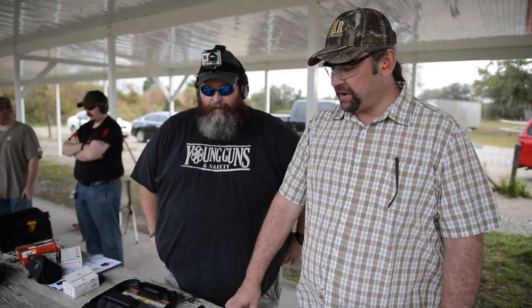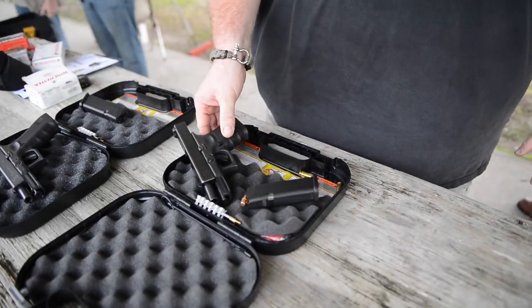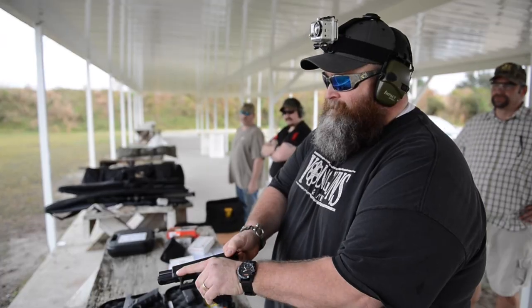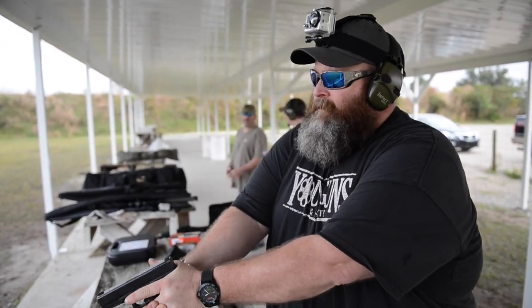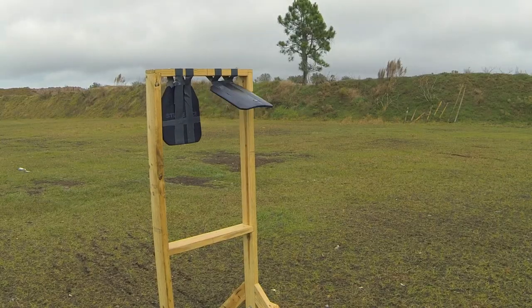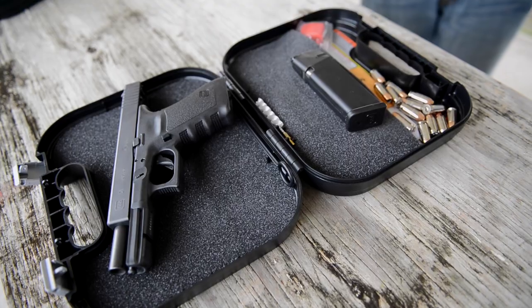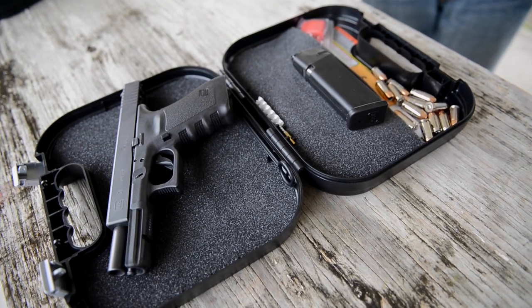We're gonna take it up a little bit now. Mike's going to shoot it with his .40 Smith & Wesson, Winchester White Box again. That one cracked the plate.